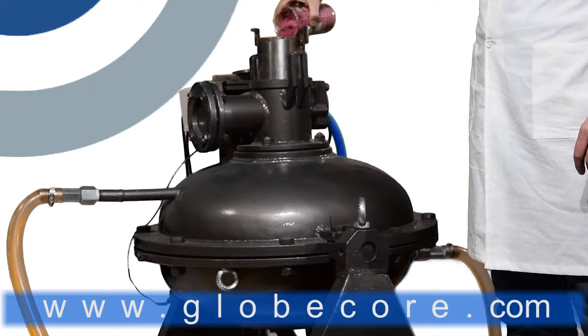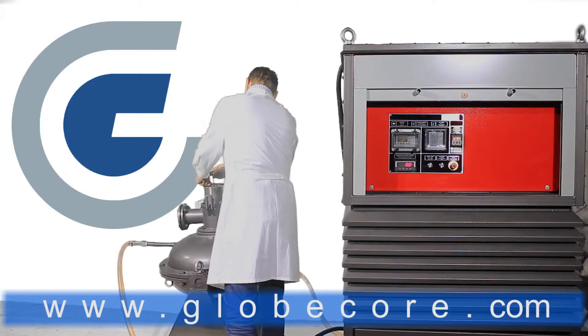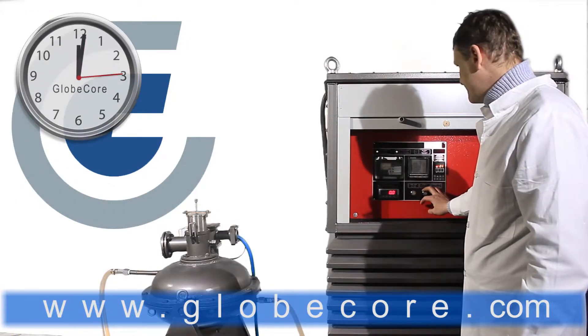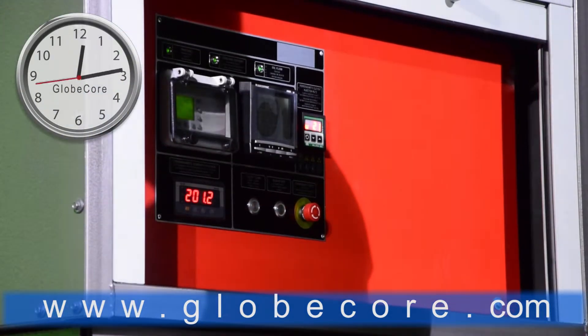The original size of pigment particles exceeded 50 micron and was not uniform. Our objective was to process 500 grams of the mixture to 10 micron particle size with uniform size distribution.